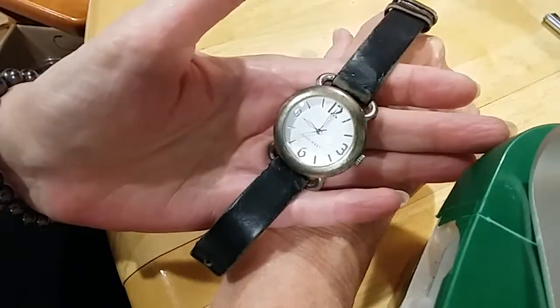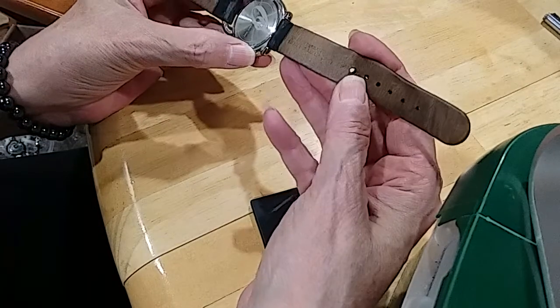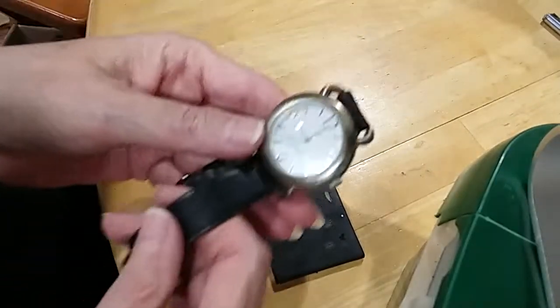Here's the 9West watch — it's been very much worn. This is genuine leather — you can kind of tell it's worn out. I'm gonna put that in the hobby lot.